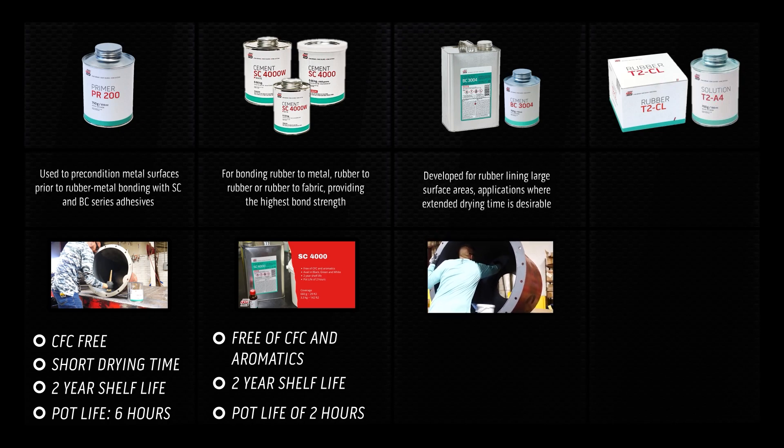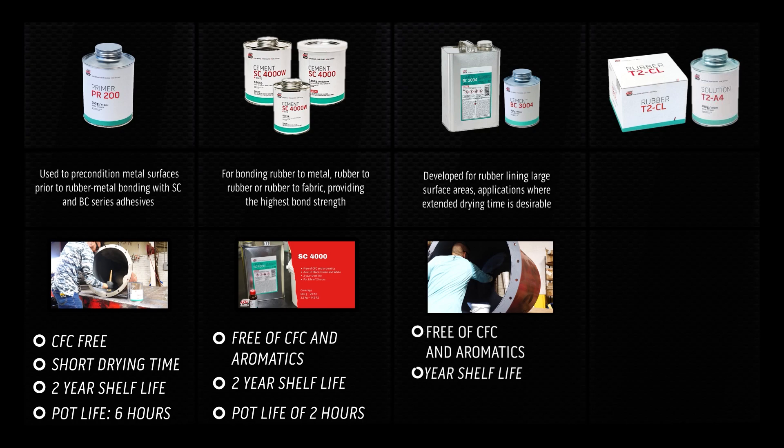BC 3004 is developed for rubber lining large surface areas and applications where extended drying time is desirable. BC 3004 is free of CFC and aromatics, has a 2-year shelf life, a pot life of 6 hours, and a 6-hour tack time.